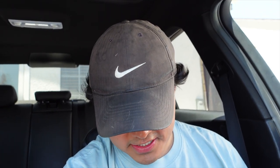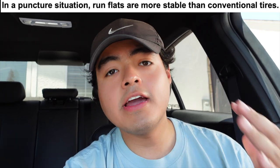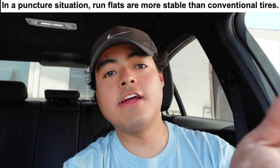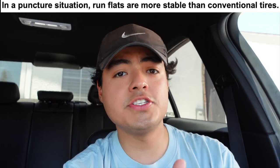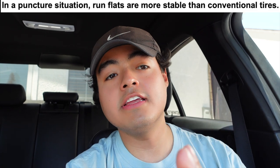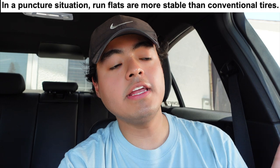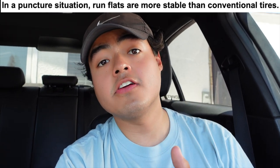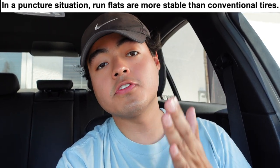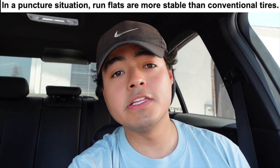What are the advantages of a run flat tire? First: safety. If you're driving on the freeway and your tire explodes — I hope this never happens to any of you — you will lose control of the vehicle, especially on the front tires which support the engine's weight. If your right front tire explodes the car will go on the rim and sideways, potentially causing an accident. Run flats keep you in control in that scenario.